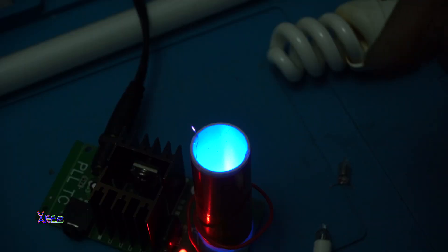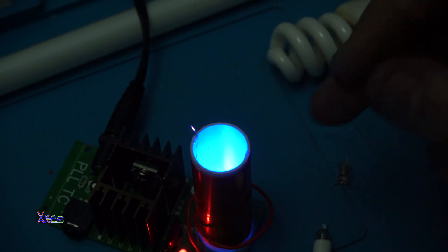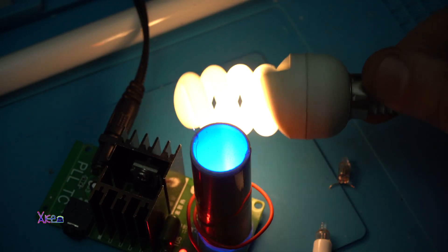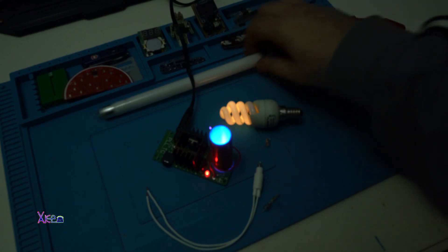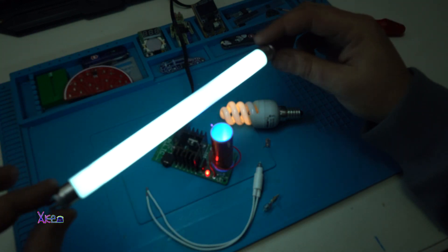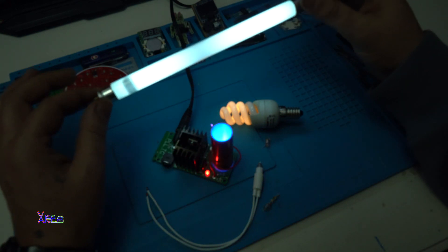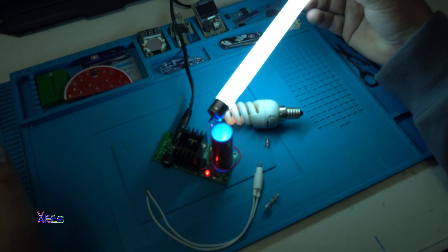Touching with my finger is dangerous and I can feel a little pain and heat. Very nice and cool gadget that you can get from AliExpress for around four dollars. I hope you liked today's video, which was a small demonstration of a Tesla Coil. Can you hear it?